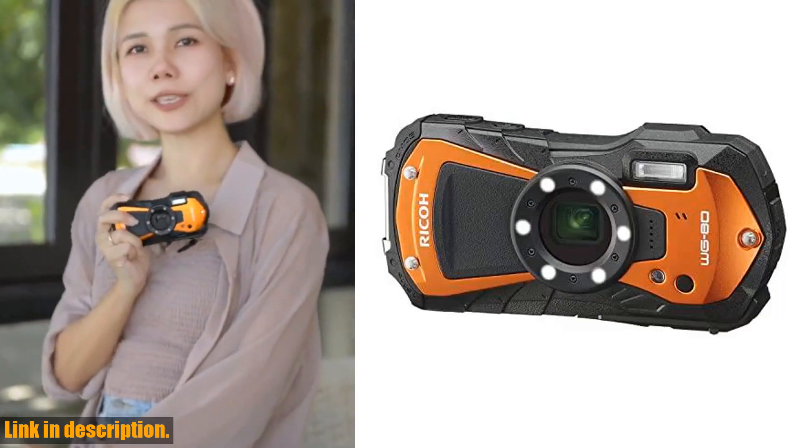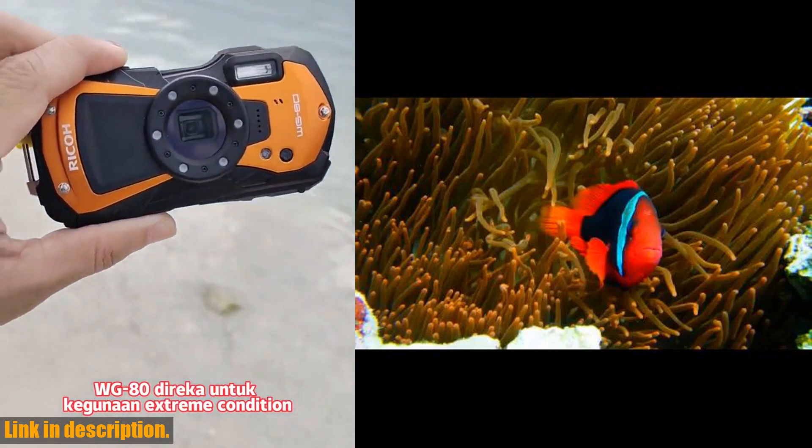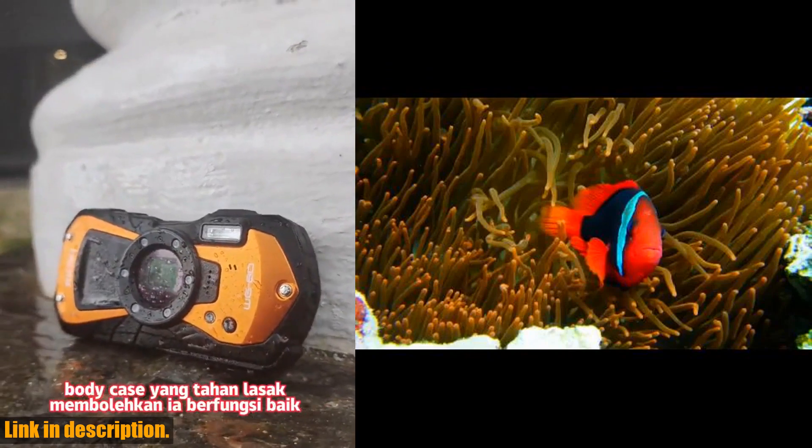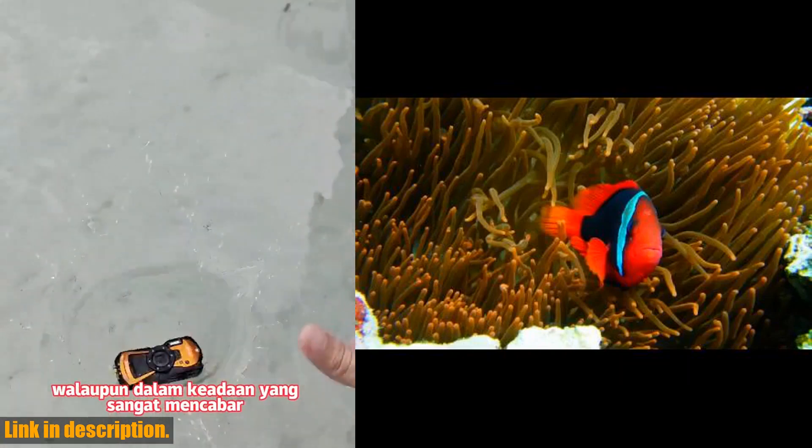With its heavy-duty construction, the WG80 is waterproof down to 14 meters, shockproof, freeze-proof, and crush-proof, so you can take it with you on all your wildest adventures without having to worry about damaging it.